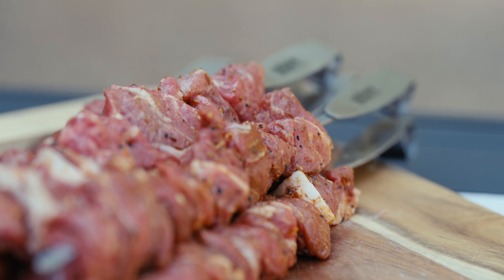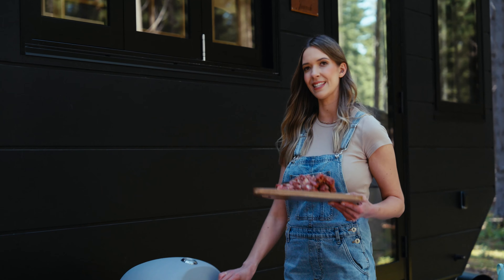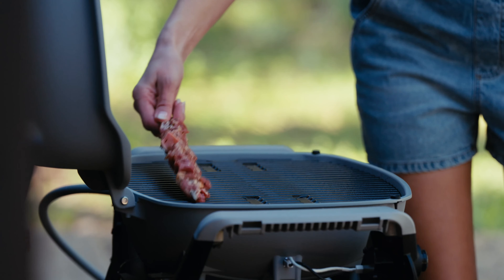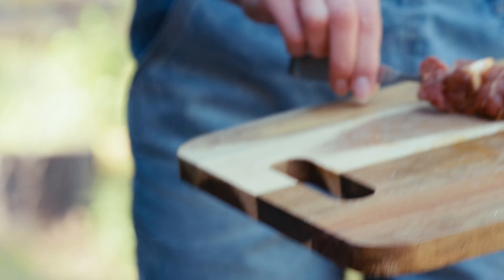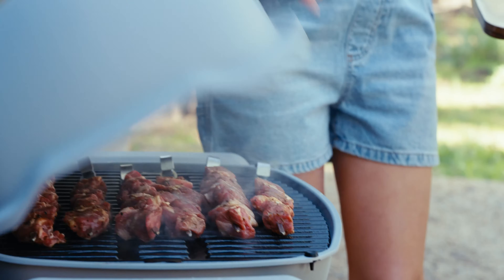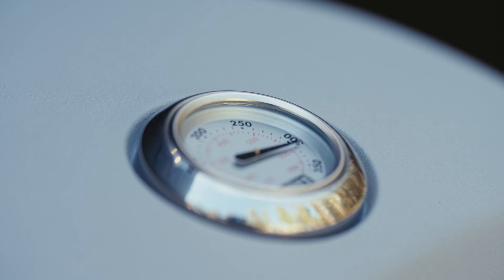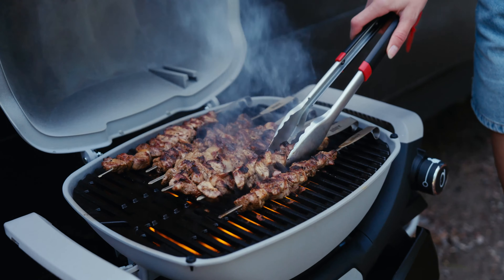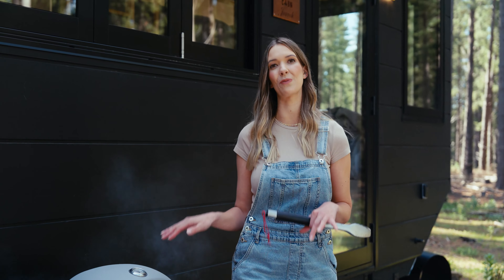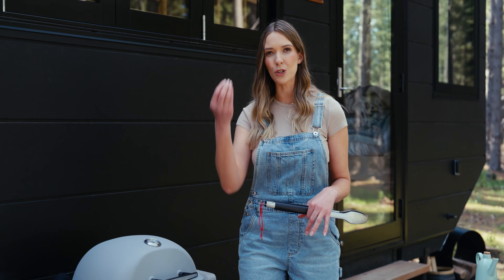We've had our barbecue on for 15 minutes on high — we want that searing hot high heat to instantly caramelise our lamb. Hear that sizzle. Close that lid; we want to trap in all that smoke flavouring our meat as if we're cooking on coals. Seriously, unless your food's going to fall through the grills, you should be cooking everything on the cooking grills rather than on a hot plate. You get that flavour from the juices dropping down, creating that smoke, having the tastiest meals.